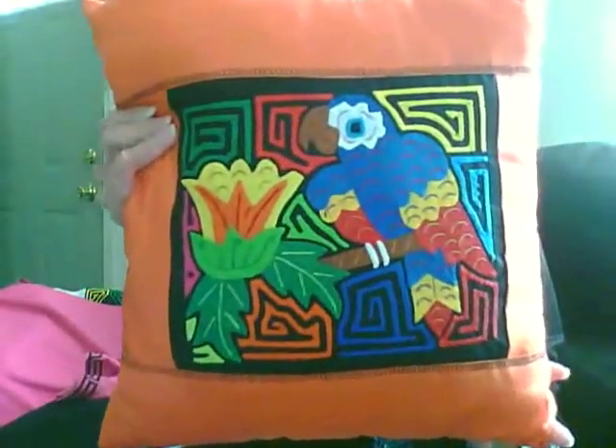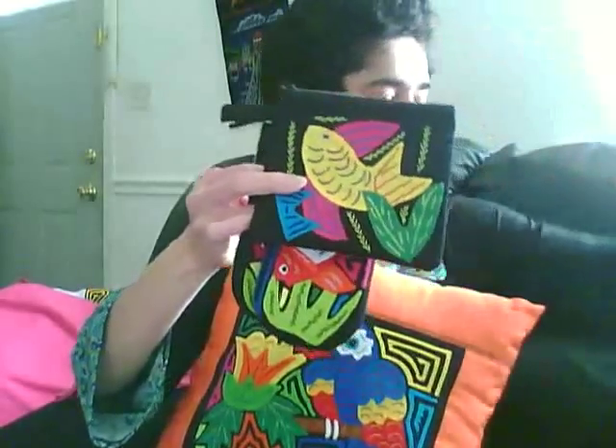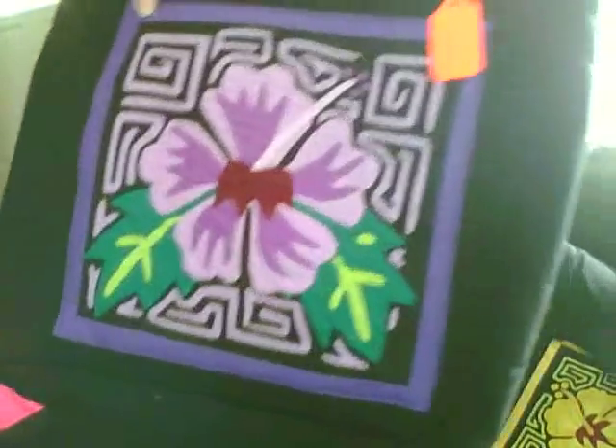Like pillows, cell phone holders, coin purses, any purse or handbags. They can also be used on denim purses.